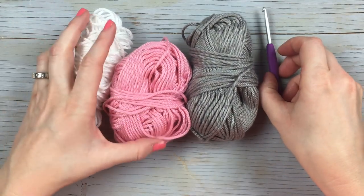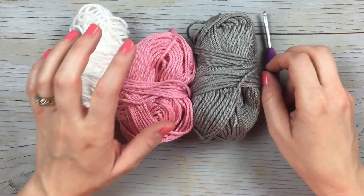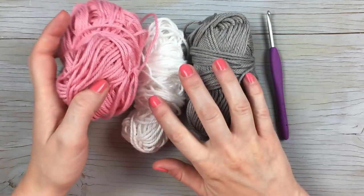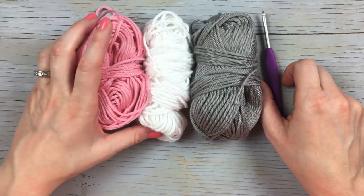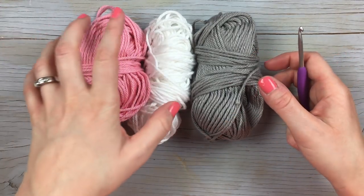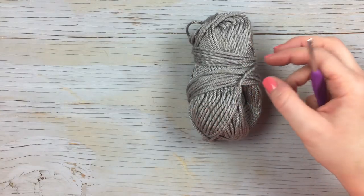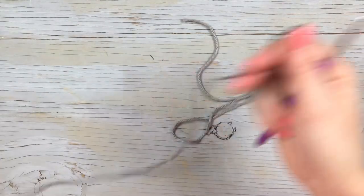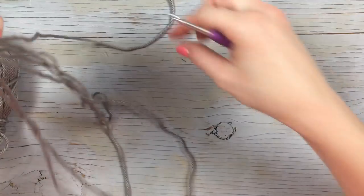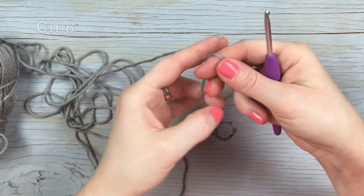To make these striped coin purses, you're going to need three colors of medium weight yarn. These two are going to be my stripes and then that one is going to be the flap on top. And then you're going to need a four millimeter hook. I'm going to start with my gray.